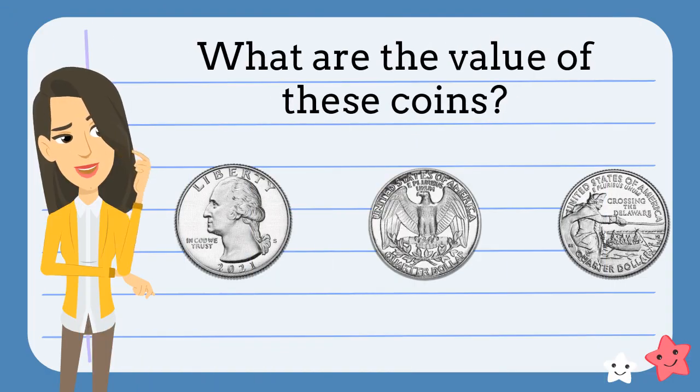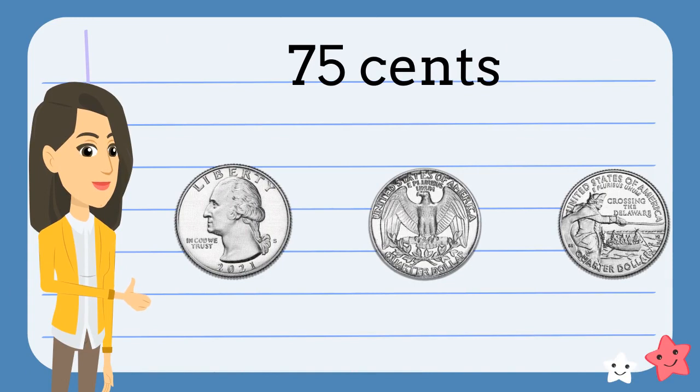How much money do we have here? What do you think? You're right. We have seventy-five cents.